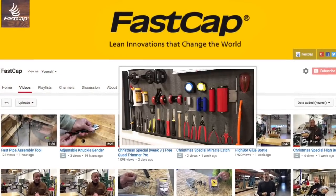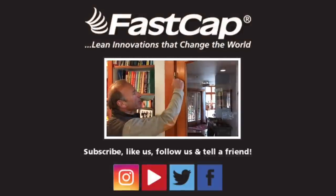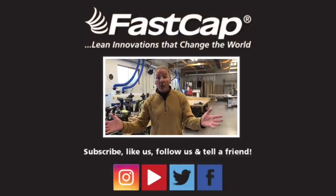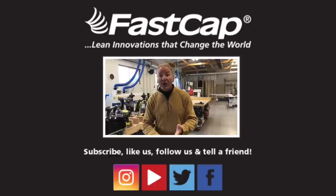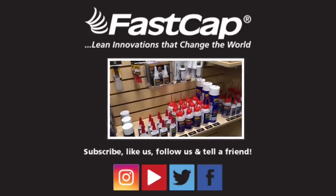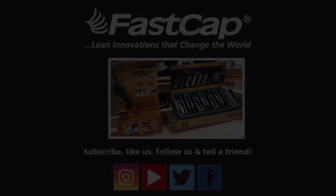And make sure you go to our YouTube channel — thousands of videos where you can learn all kinds of things about lean innovations and everything to make you more efficient. And for the love of carpentry, make sure you share this stuff with everyone. Subscribe. Go to Instagram, YouTube, Twitter, Facebook. Share these great innovations. I'll see you next time.